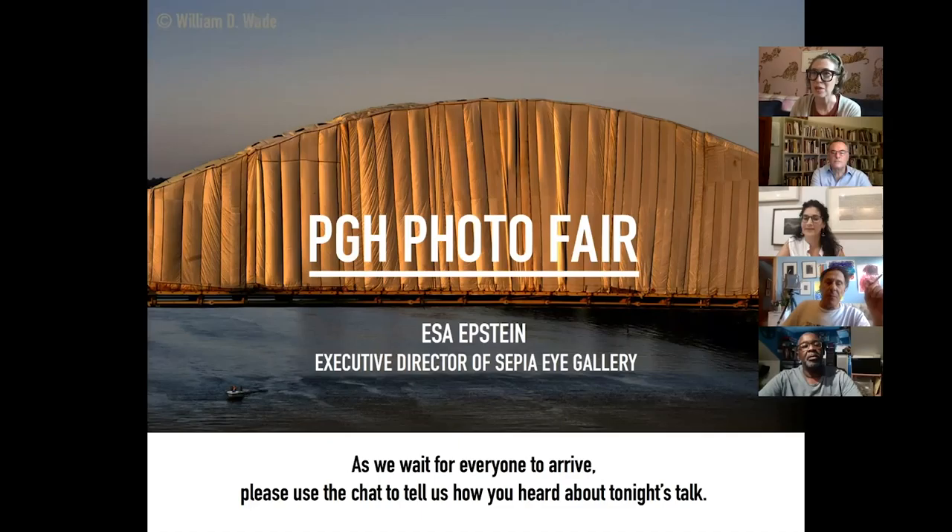We'll get started and keep letting folks in as they show up. Welcome to the second PGH Photo Fair Speaker Series event tonight. We're really excited to have Esa Epstein here with us. Before we jump into things, I want to give you a quick Zoom intro. Find that chat function — we're going to use that for questions tonight. Anytime during the presentation from Esa, you can throw in a question and we'll address them afterward. Please keep in mind that we want to make sure this is a safe, respectful community space.